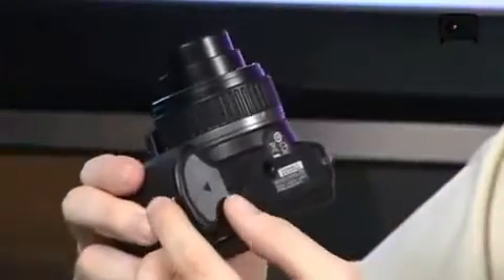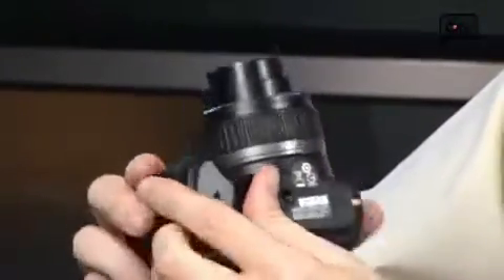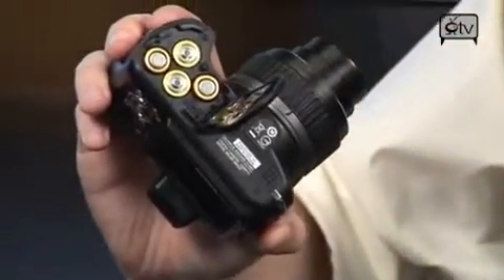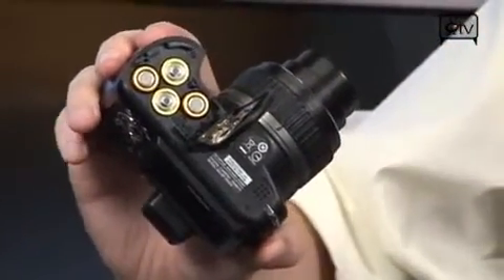Now here at the bottom of the camera is the hatch down here. Let me unlock that. What you find on the inside there — look at that — AA batteries, which are actually so much more handy than you might think.